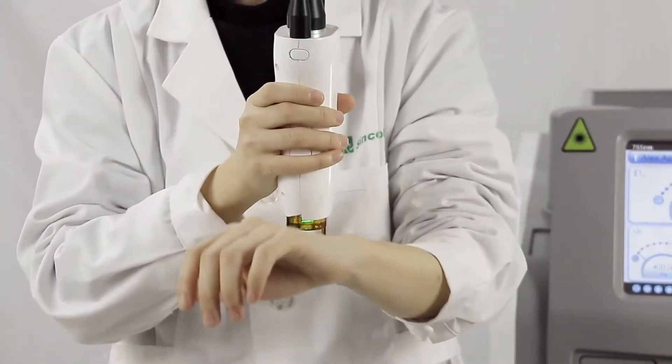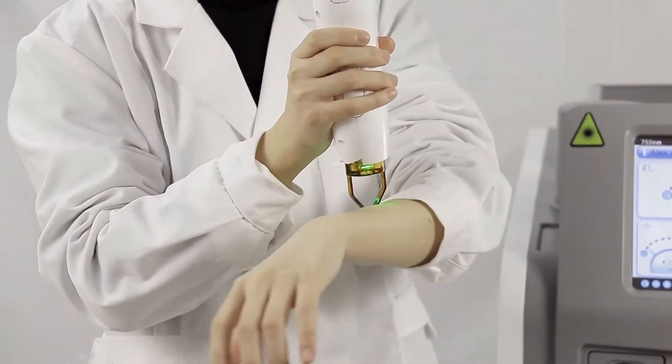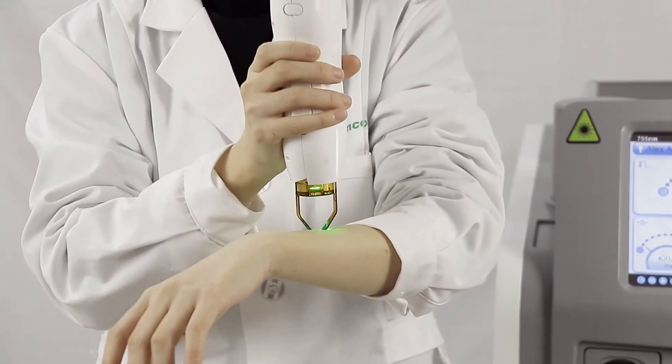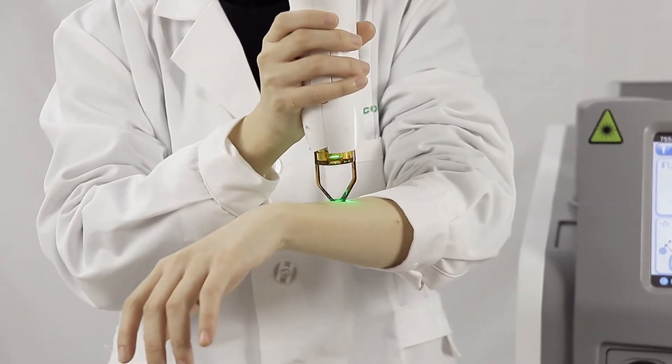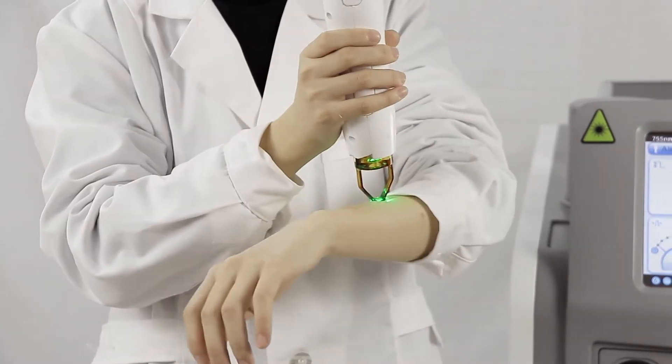Here we have to emphasize: when we do the hair removal treatment with the 755 nanometer wavelength, you don't have to put on cooling gel before the treatment or shave the unwanted hair. This is one of the biggest advantages of this machine and this wavelength.